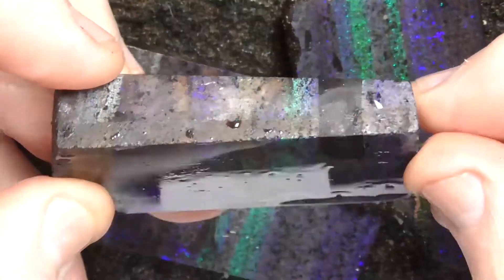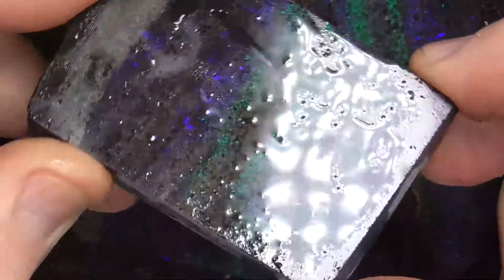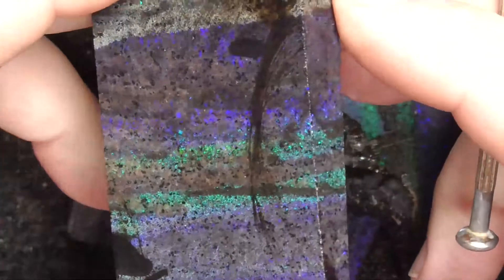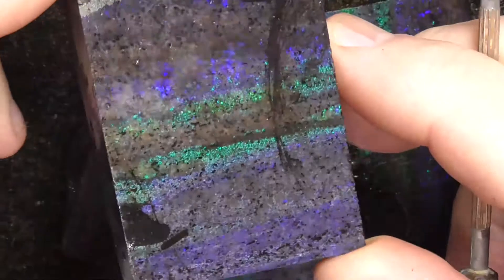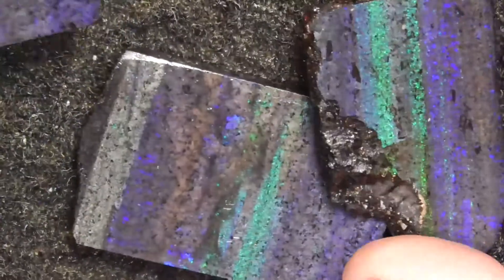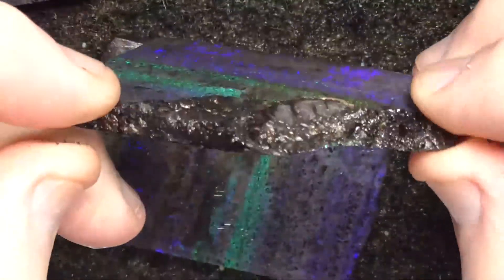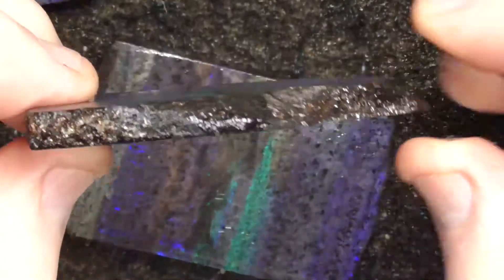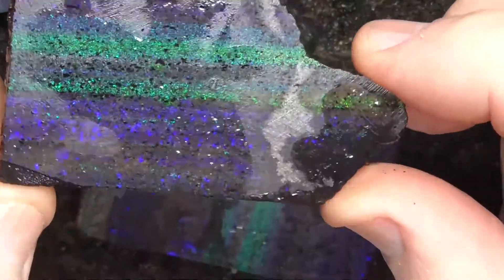There's an inclusion of a pebble there. I've treated these and then sanded them flat with a flat lap to show you the colours that are hidden inside. This is all of the same stone — and see, that's what the face would look like if I hadn't sanded it.